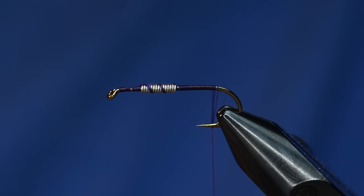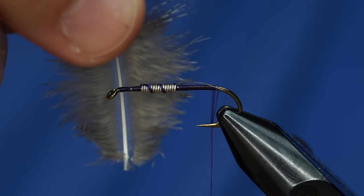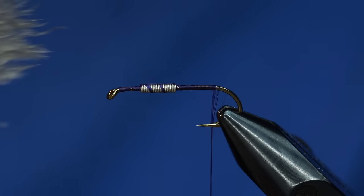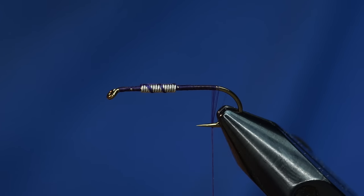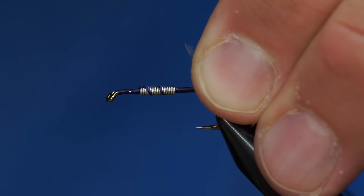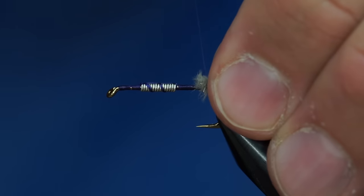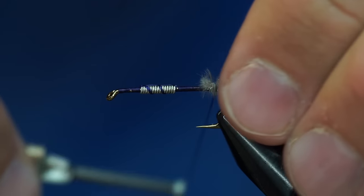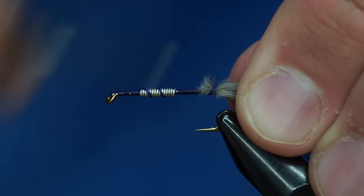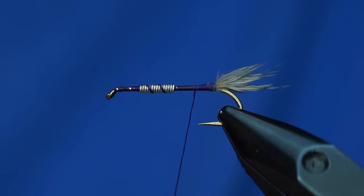We're going to go back to the tail. This under-fluff, or the marabou-ish part of the feather, can actually be used. I'm going to clean off about that much, and then all the way up to where the good feathers start I'm going to peel that stuff off. I've cleaned off that much of the feather — squish those together and cut off the little parts stuck to the stem. I'm going to tie that on right here as the tail. It doesn't have to be super long at all, just a little bit of fluff.